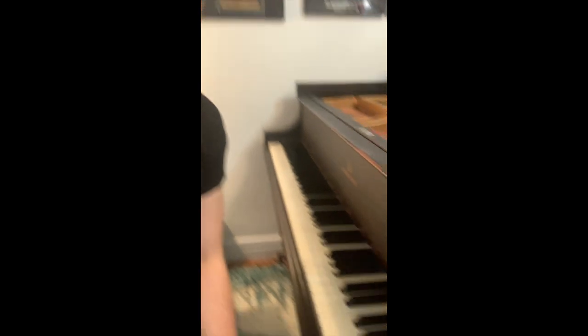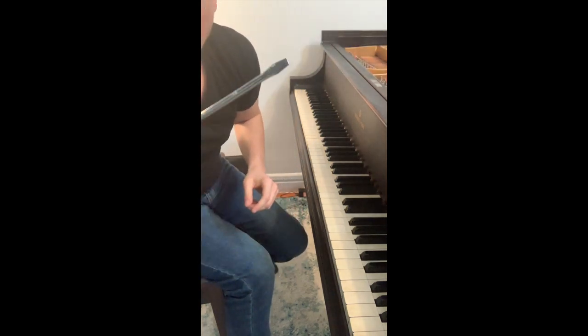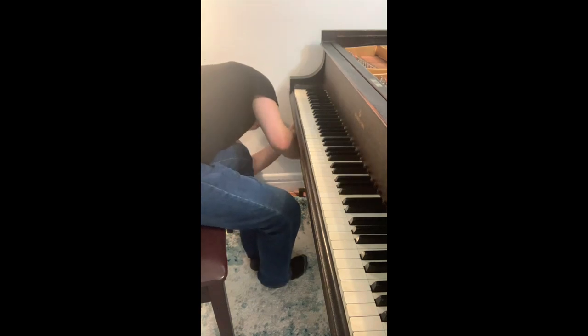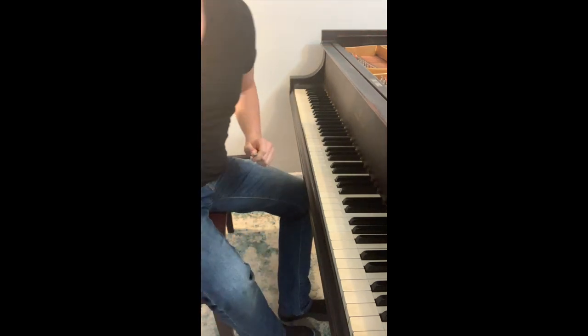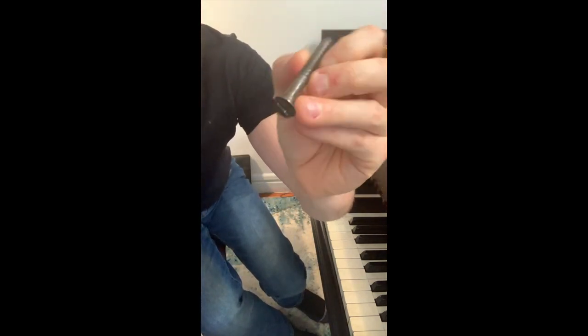Here's the piano, and underneath here we've got this big screw, and then down over there there's another big screw. What I have to do is unscrew it and then I'm going to pull the whole piano out. Stay tuned - so that's that guy.